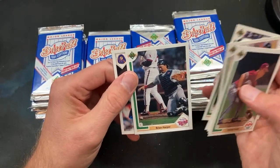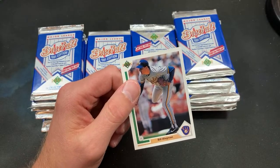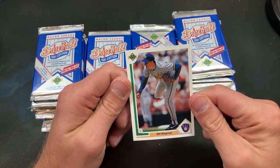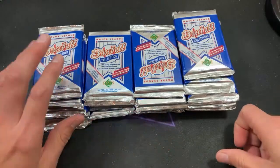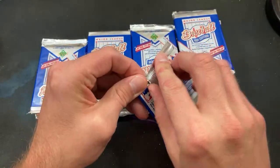Brian Harper crawling around in the dirt and Bill Wegman — unfortunately it's not Bill Wegman's '92 Upper Deck super short print hologram that most of the world doesn't know about. Kevin — how many packs are we looking at here? 36 packs in a box; we've opened probably about 10 so far.